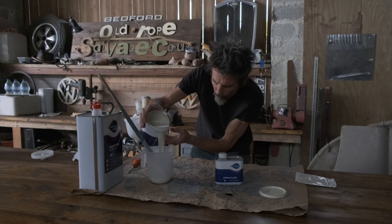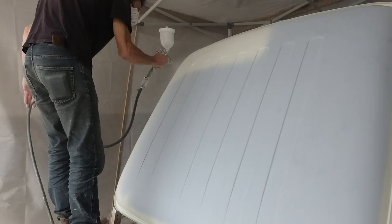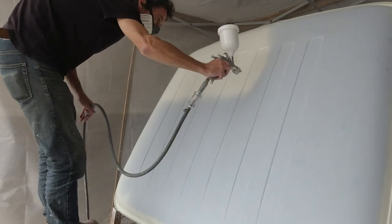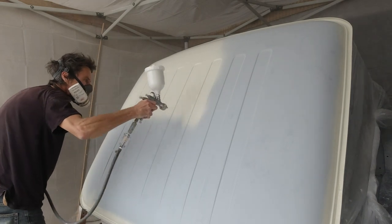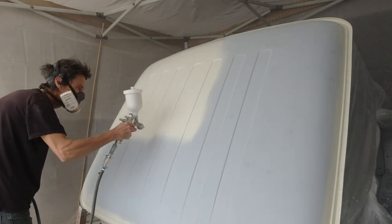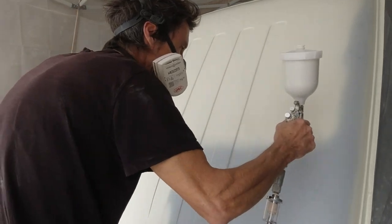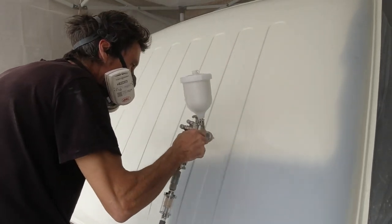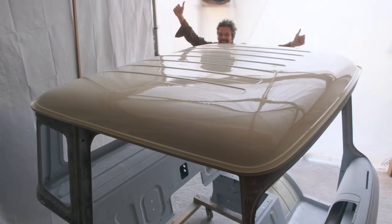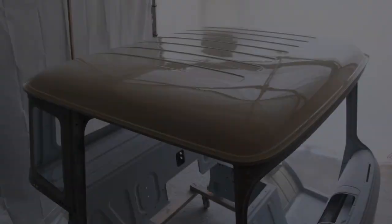And then, miraculously, we were ready for the top coat. We started with the roof, which we'd decided to paint in Old English White. Armed with a new spray gun and a whole load of nerves about messing it up, Tim balanced the cab at a right old precarious angle and set about applying the paint. And how wonderful it looked too. Stage one of the top coat was deemed a massive success.